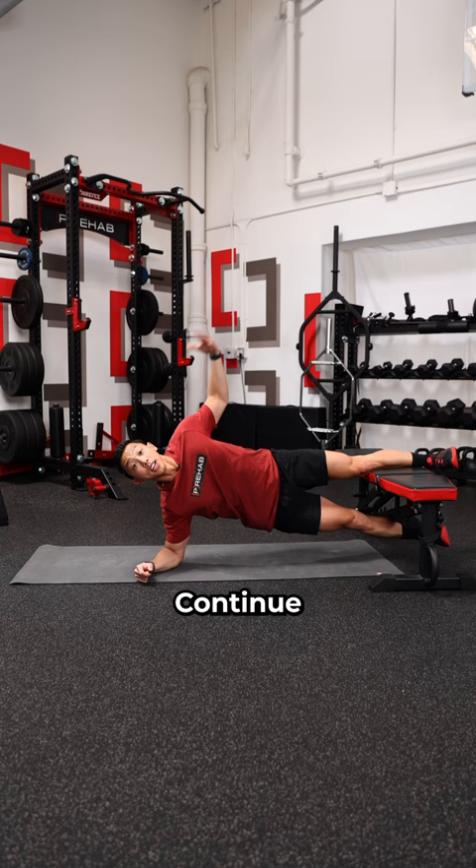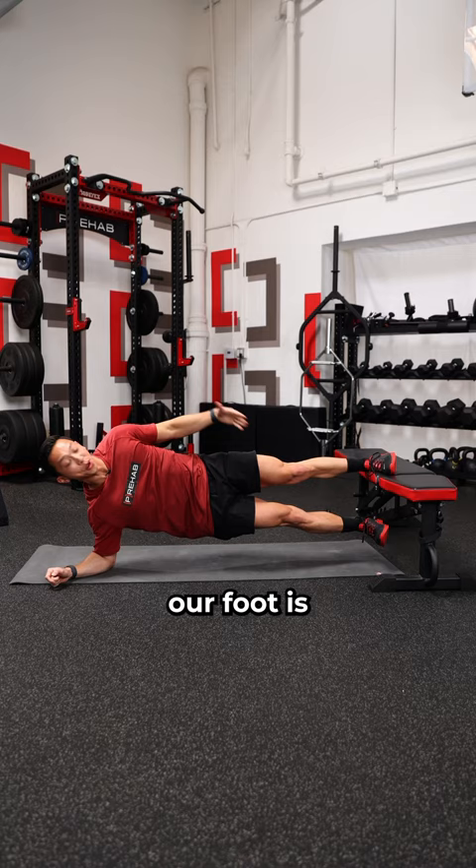Continue to progress by scooting further and further until your foot is finally on the bench. Remember, during all these progressions, use the bottom leg if you need to.